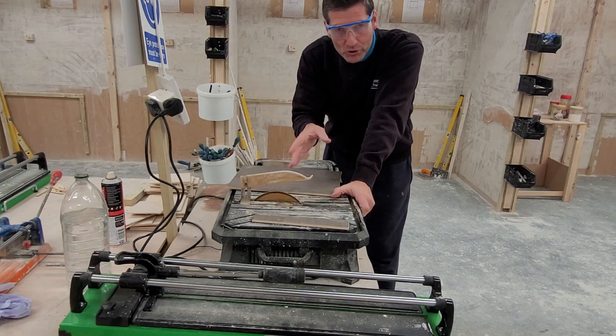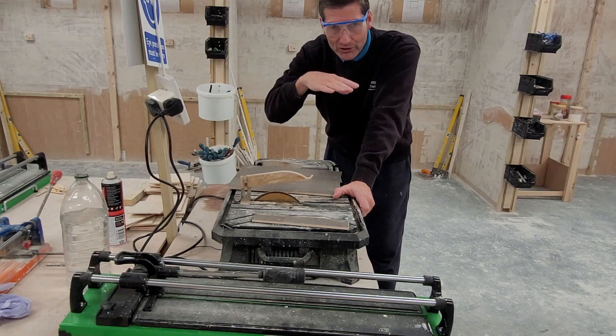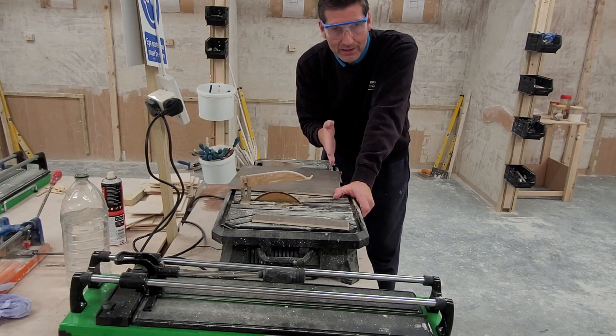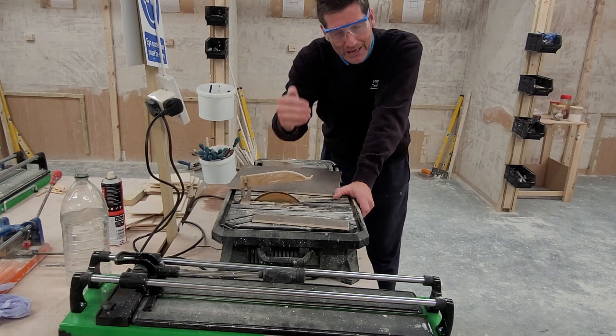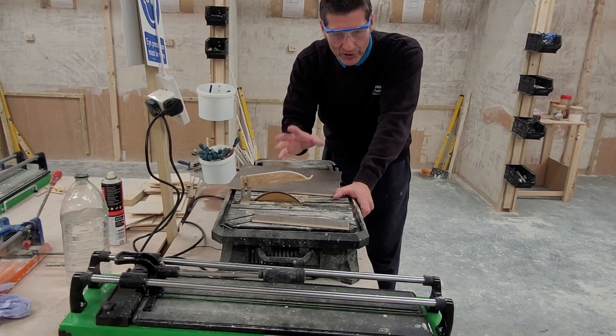On a tiling job, if this is the only machine you had and you've got to cut dozens and dozens of tiles for the edges, corners, and angles of the walls, it's going to take you forever to get through them all. However, if we go to a straight cut on the manual version, you'll see we'll do this in actual seconds. Let's have a look at how you do it in a manual dry cutter.